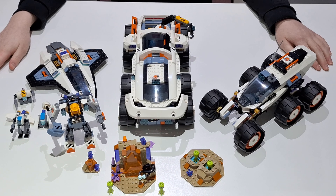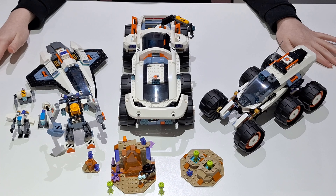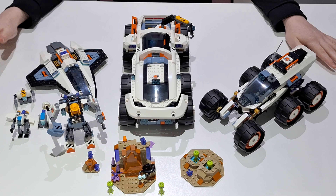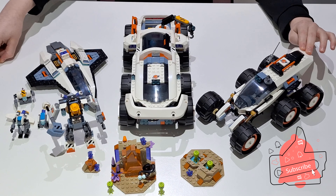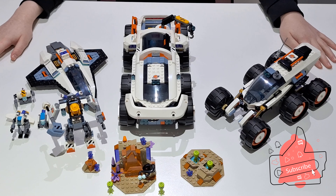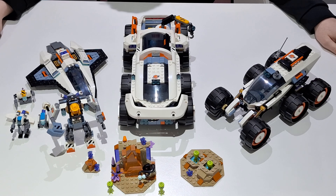Hi, welcome back to the channel. Today we've got Max and he's got an excellent collection of Lego City space sets. For many of you who don't know, in January Lego City released a line of space sets that seem like the kind of old theme in a way, because they're not really grounded in reality — they're very futuristic. Yeah, they're quite old school. Anyway Max, take it away.